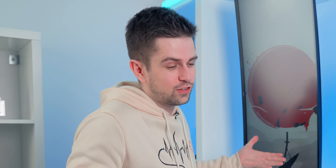An important part to test is the wireless charging, because this is arguably the main feature of this mouse pad — and it does work. So this could be a good buy.